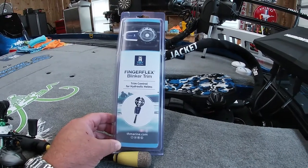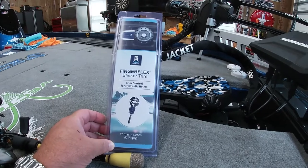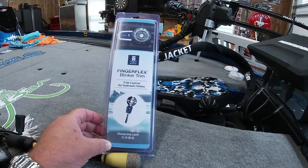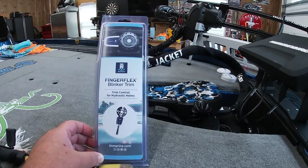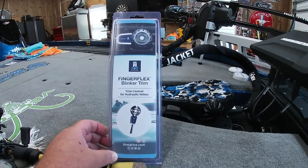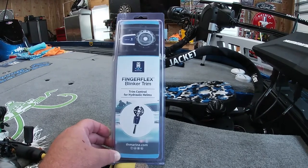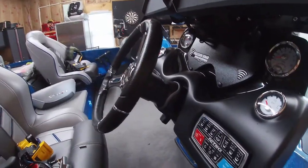In this video we are going to install the TH Marine Finger Flex blinker trim onto a 2018 Nitro Z21. This is super easy to install, probably take you 10 minutes, so I'll try to be as detailed as I can going through it. This is my first install video, so bear with me.